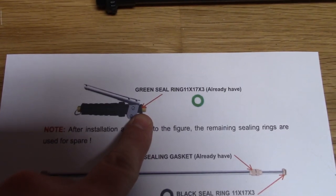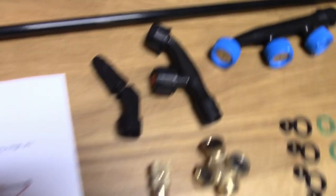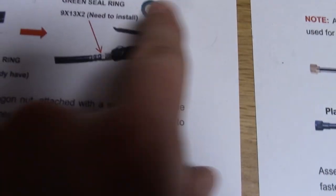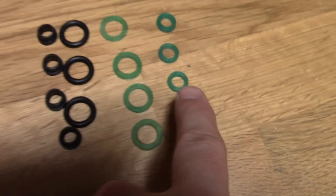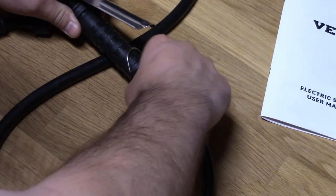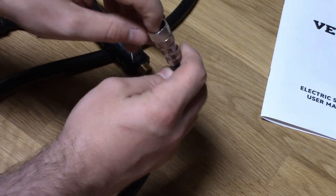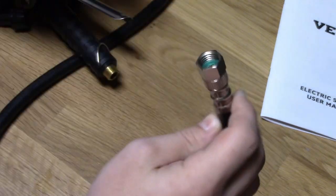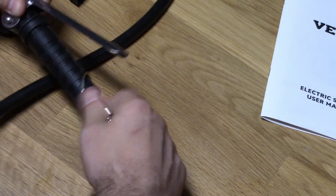Basically, on the top of the sprayer here there's a gasket already installed, so you don't have to do that. On the bottom of the sprayer though, you need to install the smaller O-ring. This little O-ring here goes inside of the fitting, then you screw it onto the bottom of the sprayer.